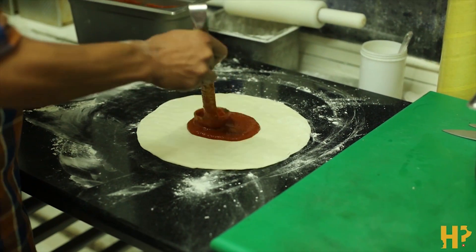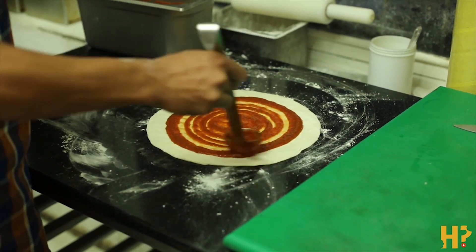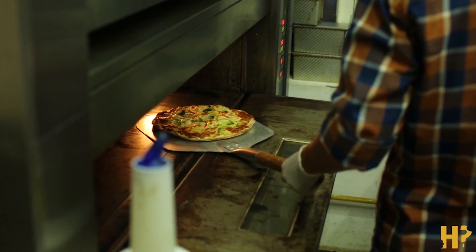Piri Piri Pizza. This is a pizza that is fused with the famous piri piri sauce or marinade from South Africa. On this pizza it has just been drizzled all over the top, so this is essentially a traditionally cooked pizza with cheese, tomato sauce, broccoli and bell peppers, and I think some baby tomatoes on it, with the piri piri sauce drizzled all over the top.